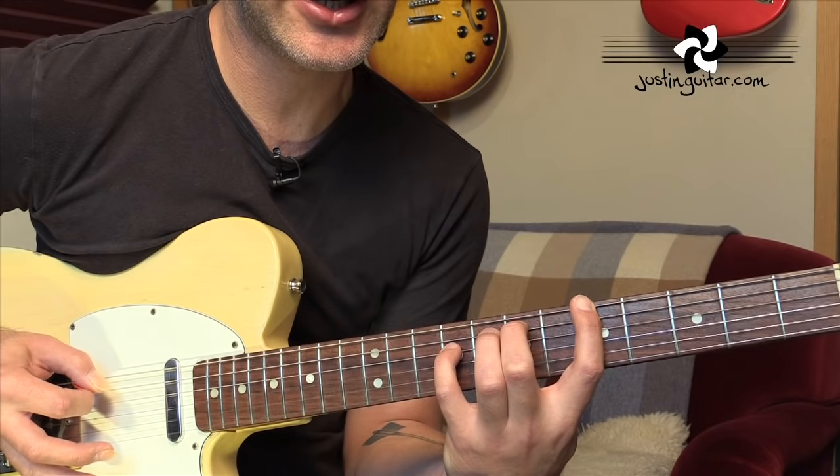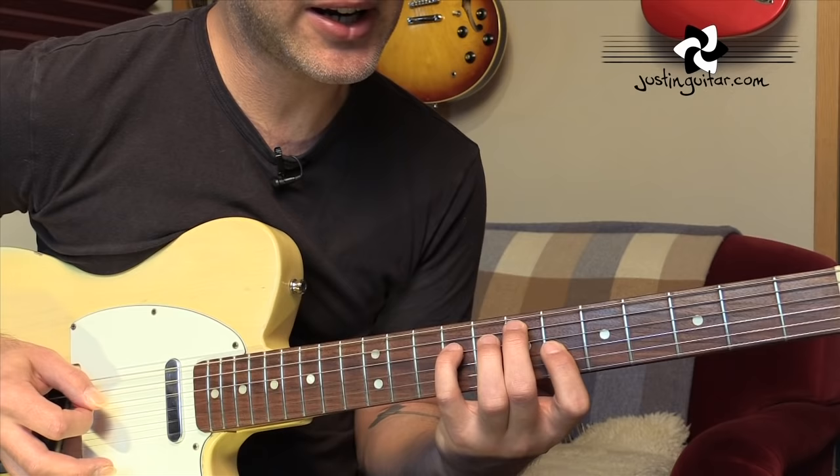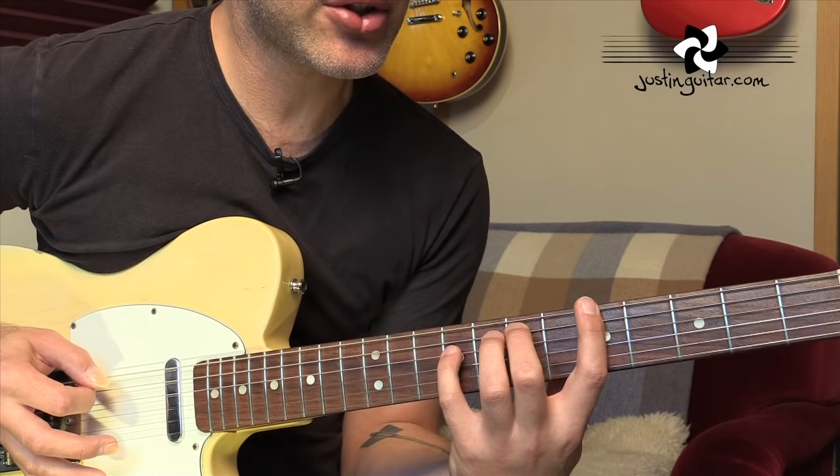Sixth string, fifth string, fourth string, fifth string. And after you've done that, you move your first finger so it moves onto the sixth fret of the third string. Then you're going to pick third string, fourth string, fifth string, fourth string. Third, fourth, fifth, fourth.